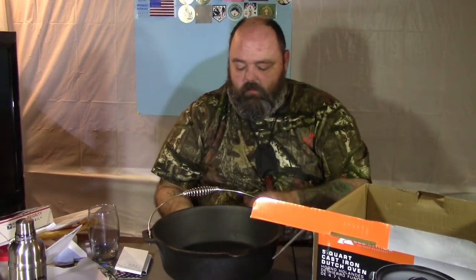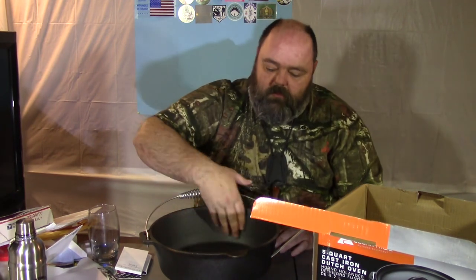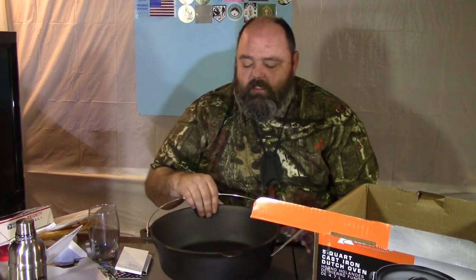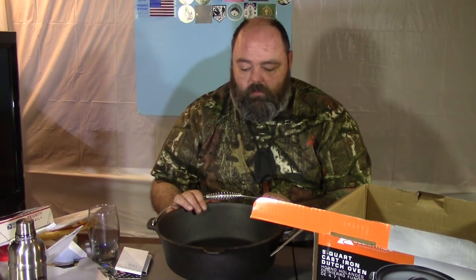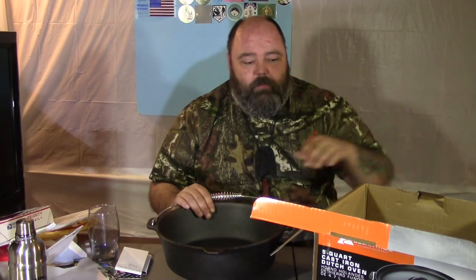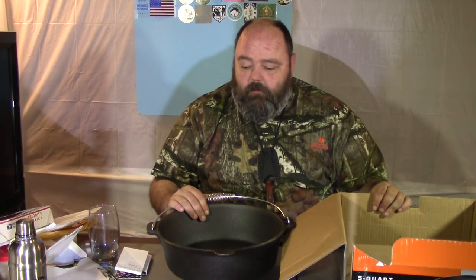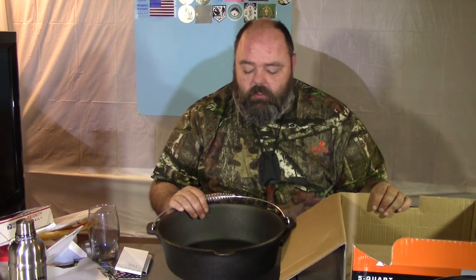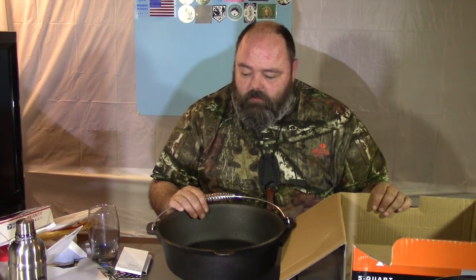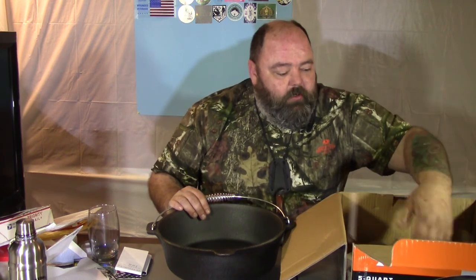It's good and heavy. It's got a nice thick base on it. It's pretty well seasoned they say, but I'm going to season it anyway. I'll wash it really well with some detergent and give it a good scrubbing, dry it out, then put some of my own oil on it — because I'm not sure exactly what they used — and give it a couple good seasonings. She should be good to go.